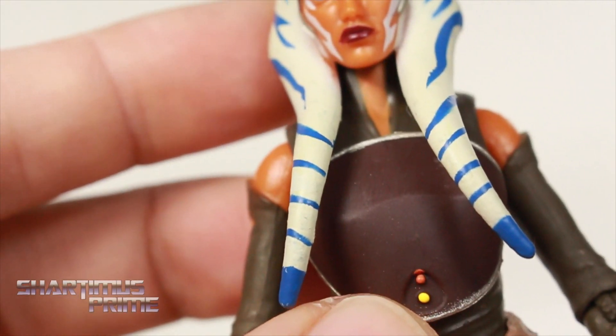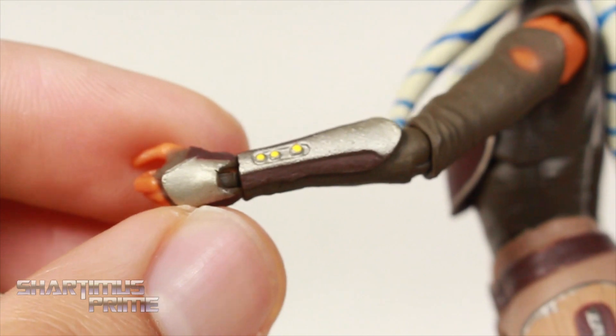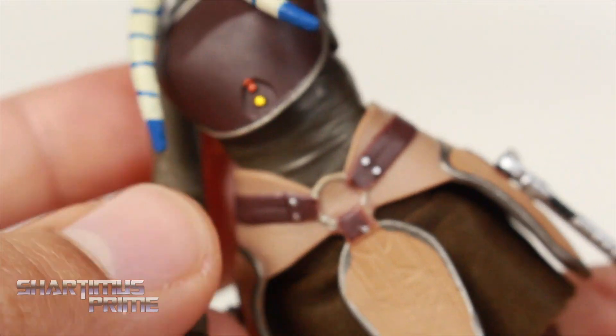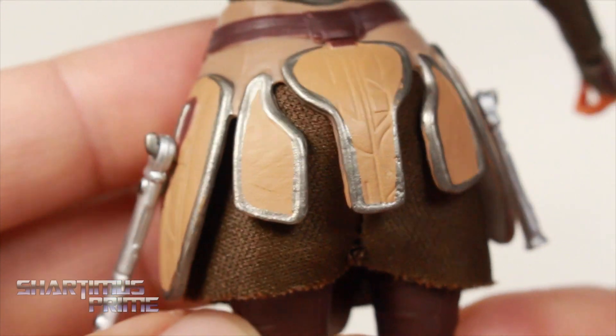Along with that silver — it's not absolutely perfect with the paint apps, but for the most part we're getting a lot of paint on this figure. You can see the nice silver right over here and then some more silver right over there.